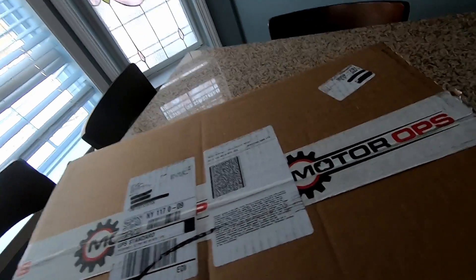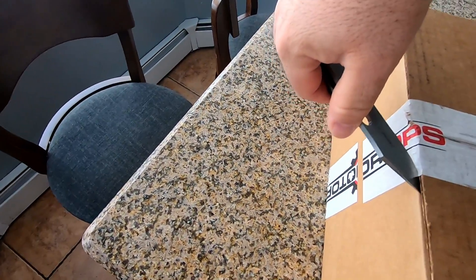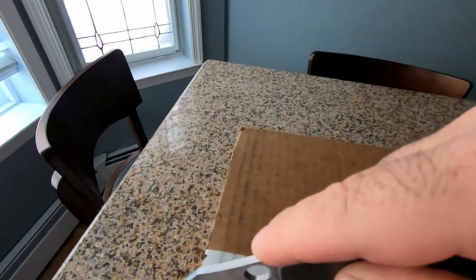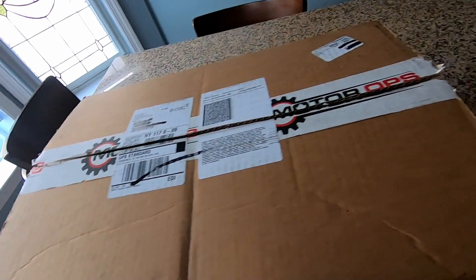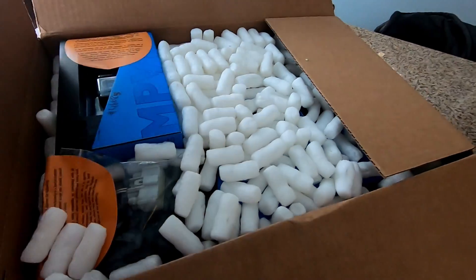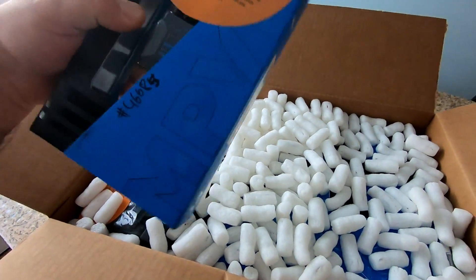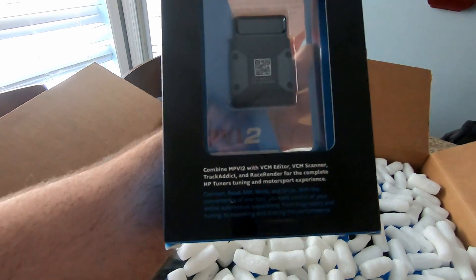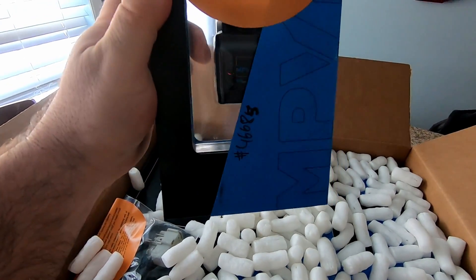Let's bust out my knife here and cut this bad boy open and see exactly what's inside — it's a mystery for me, it's a mystery for you guys too. Alright, first thing I see is this — this is the MPVI2. This is the device that lets you connect to your OBD2 and your laptop to flash and load tunes and stuff.